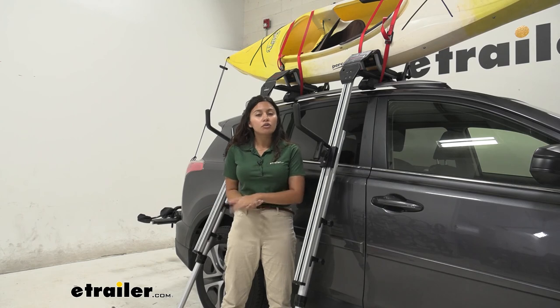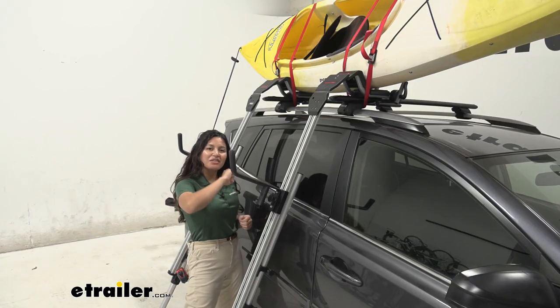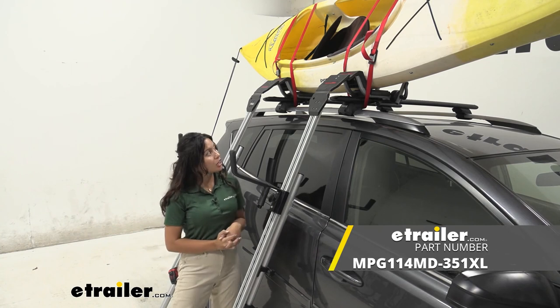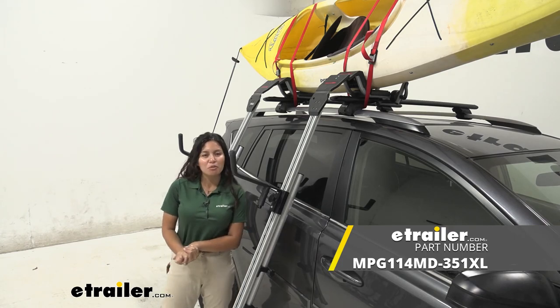You can find all of those right here at eTrailer, and it's nice to know that this is a full system. That was a look at our Malone Downloader J-Style Kayak Carrier and our Malone Telos XL Load Assist right here at eTrailer. My name is Evangeline and I hope you enjoyed the review.